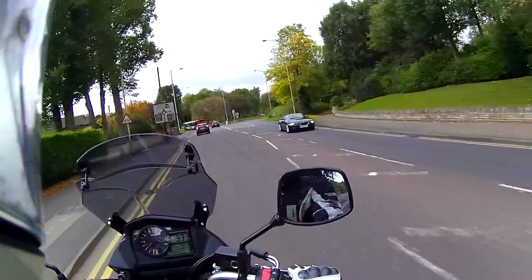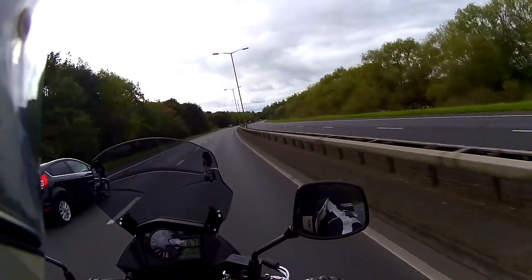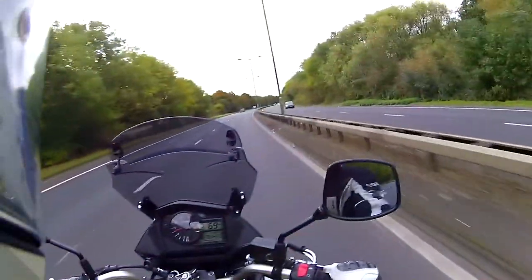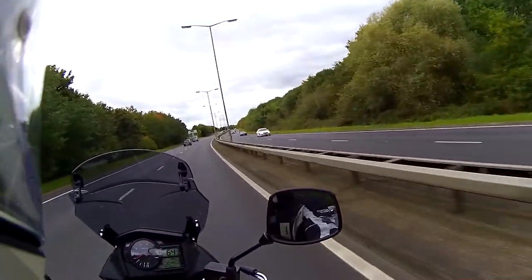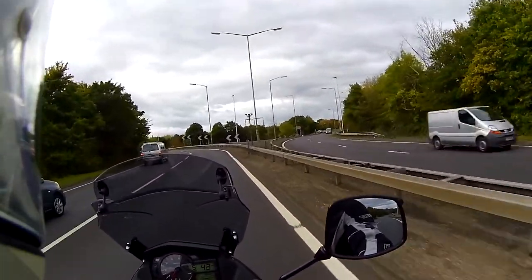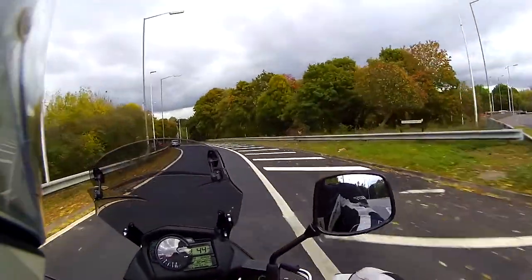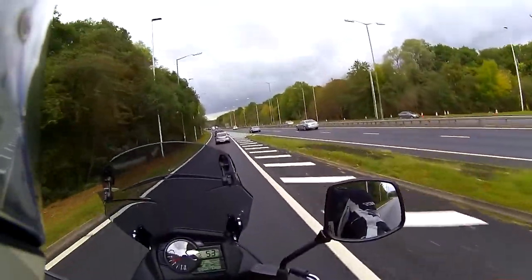Because it's a V-twin, you've got quite nice low-down punch — great for coming off roundabouts. Around town you can nip into gaps really nicely. It feels like a bike you could do some serious distance on and happily sits at 70mph at about 5,000 RPM with no problems at all. There's still pull in sixth gear, it just takes a little time to kick in — but it's enough power for most riding. If you want to set a track record on the Nürburgring, this is not the bike.